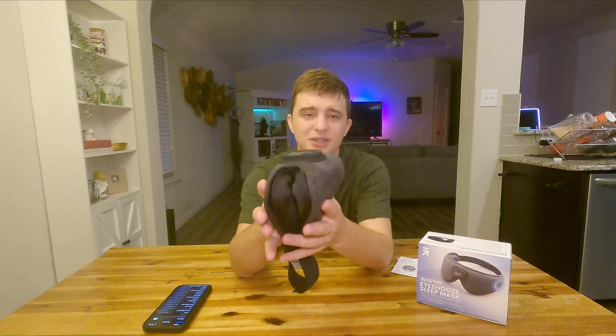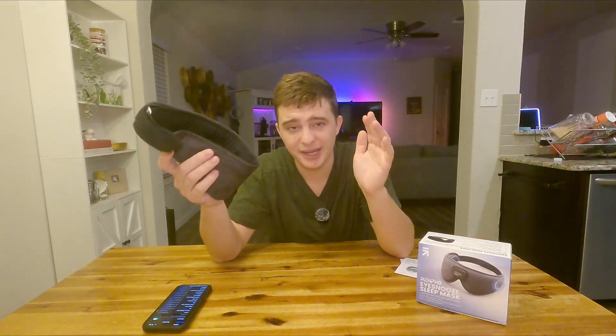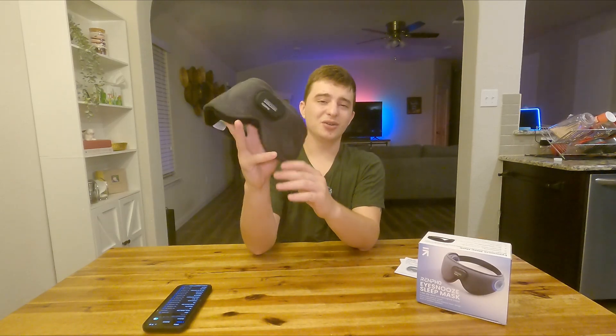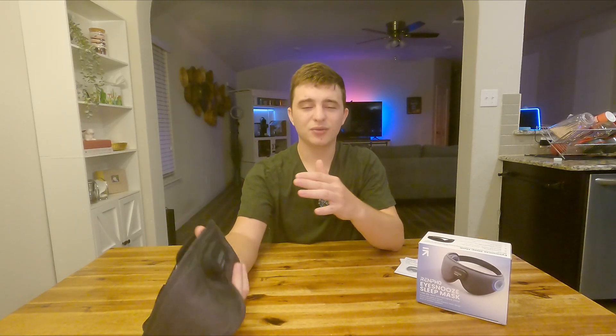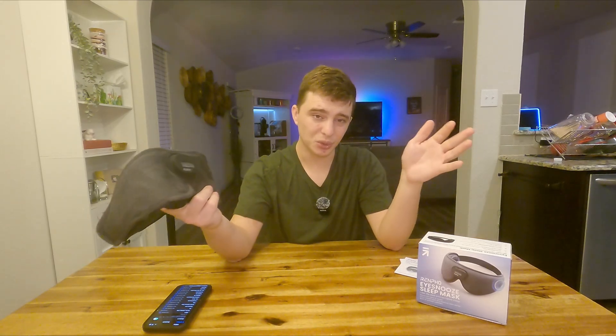The fact that it has Bluetooth speakers in here is just so cool. The coolest part is definitely being able to use this for ambient sounds, especially if you're trying to take a nap in an area where it might be a little louder than normal. You can throw one of these on even during the middle of the day — it won't be super bright and you won't be able to hear everything around you, or at least it'll be much more difficult. This is a great sleeping mask if you're looking for something that has a built-in speaker.